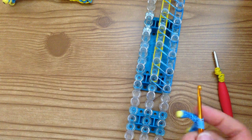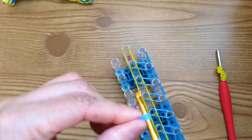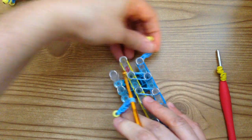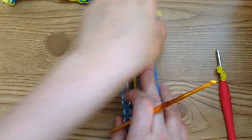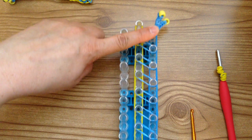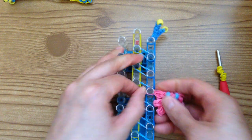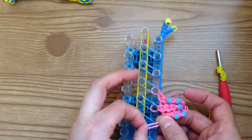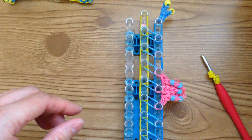Now we're going to place the shell and the eyes. Take the eyes and place them on the very first peg, then the other one as well. Then take his shell — it has to be even, so count one, two, three, four from the top peg on each side. From the top peg, count down four — that's where the first loop will go. Just use your hands and follow down. And I think that's it — we are ready to loop.